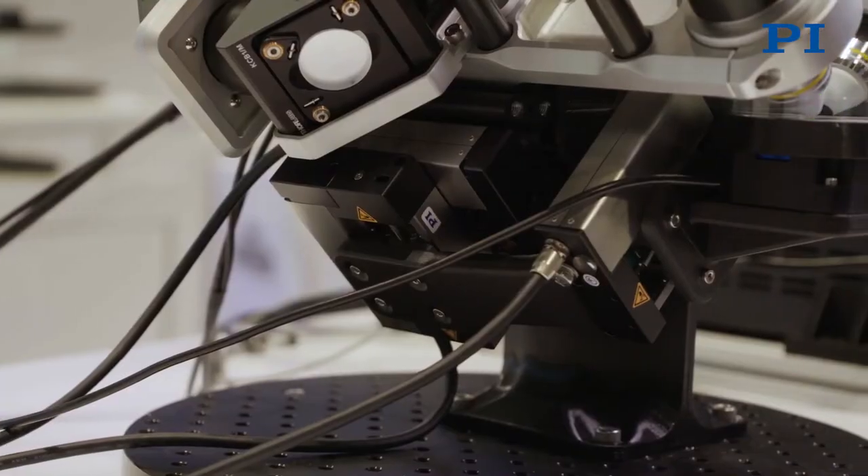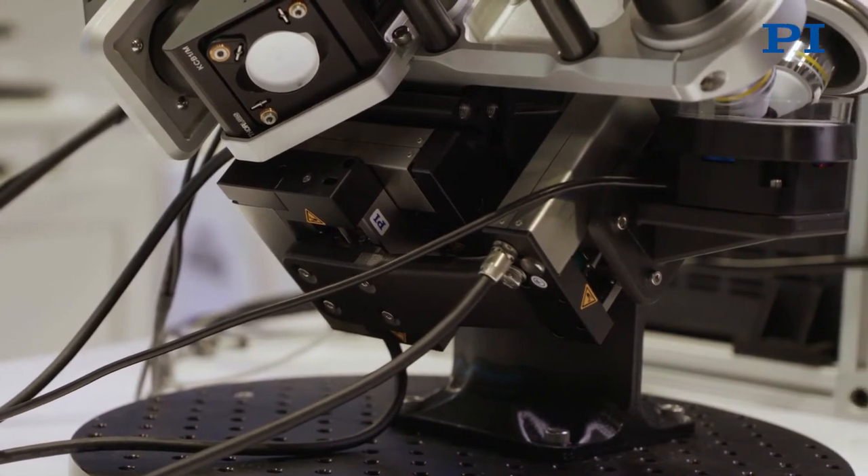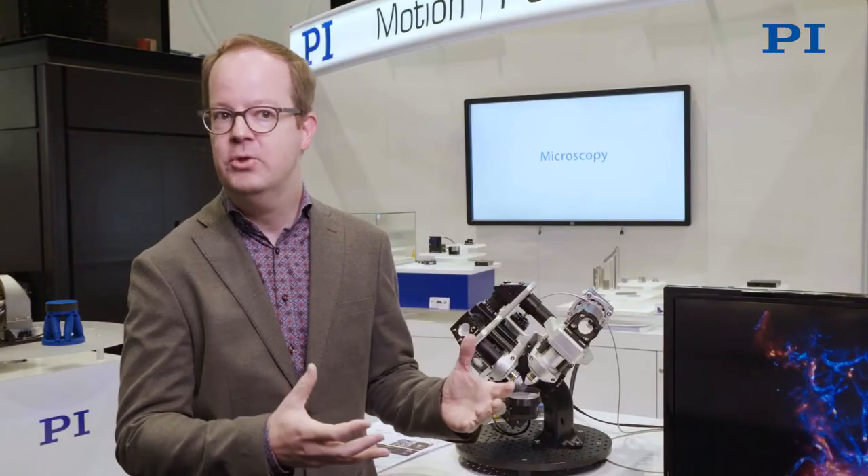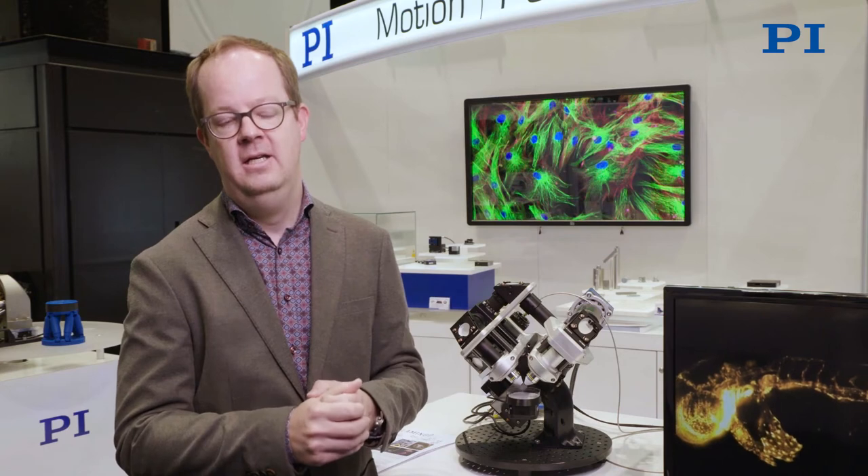For the first time, we have an instrument that is so modular that we can change its configuration very easily. And at the same time, it's portable — so lightweight that we can put it in a suitcase, take it to a workshop, take it to a conference like here, or take it to the scientists to do the experiments in their labs.